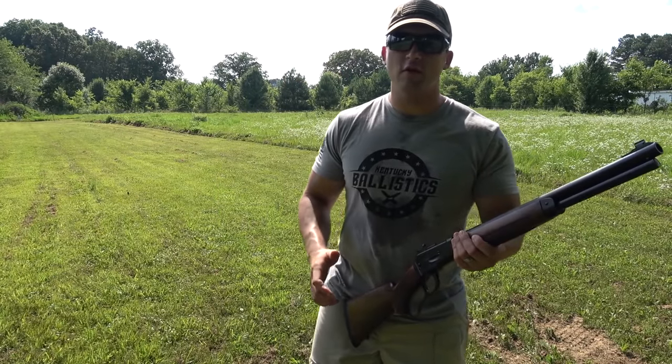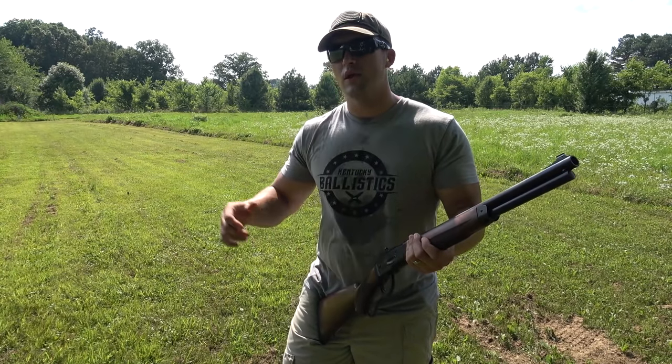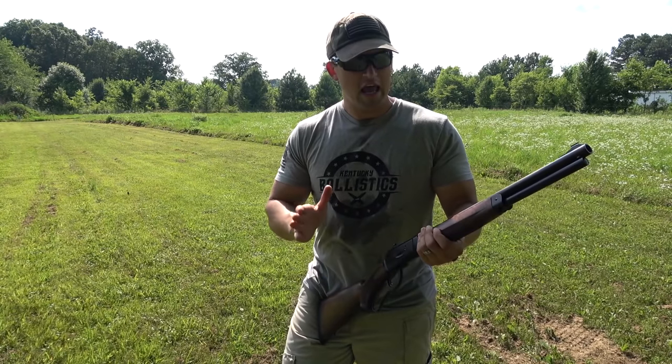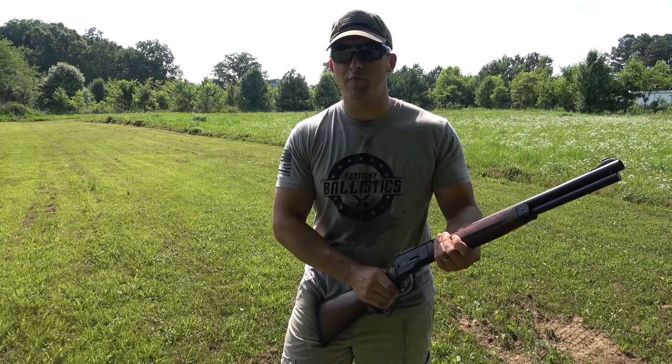Now we're back at about 50 yards — that's as far as we're going to be able to go back today on the property we're shooting on. We have a ready ship target set up downrange sent to us by Defense Targets. We're loaded up with two 500 grain flat points and three 350 grain hollow points.